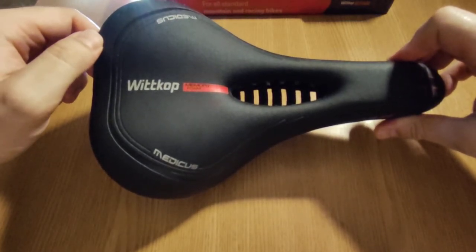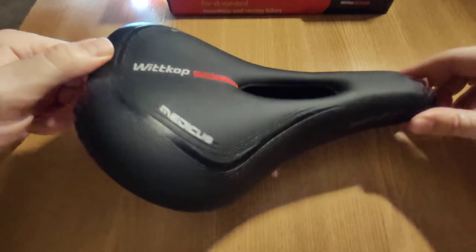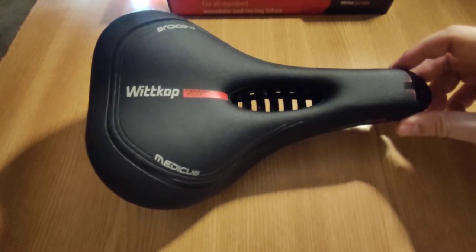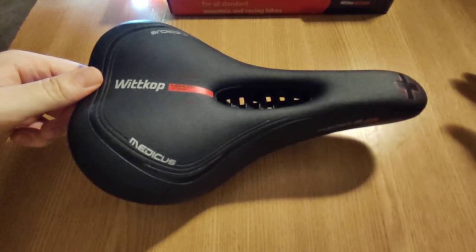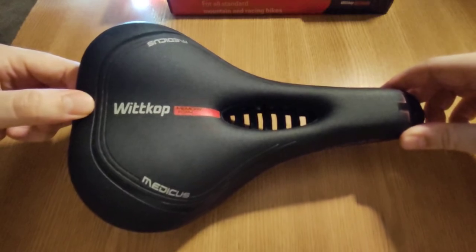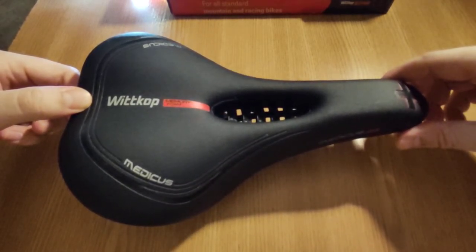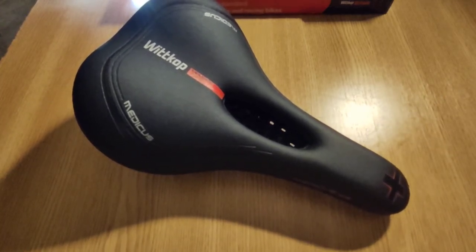Final verdict: I would rate this saddle 7 out of 10. You can definitely try it if you can find it cheap, like $10 or $15 — it can be a great trekking saddle if you're going on longer rides. But it's not really an MTB saddle even if it can be used on one, so don't expect it to help you with speed too much. It's more of a comfort saddle. If you want more comfort, definitely go with something like this — you might find it's the perfect saddle for you. I hope my review helped. If you found the video useful, please subscribe, and thank you for watching.